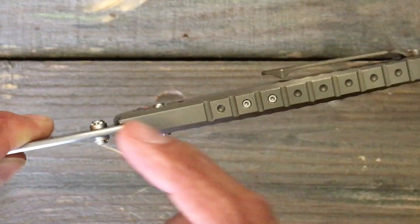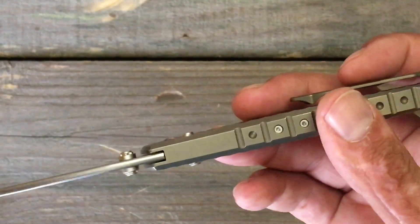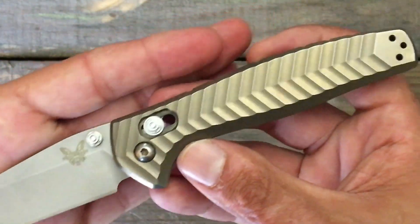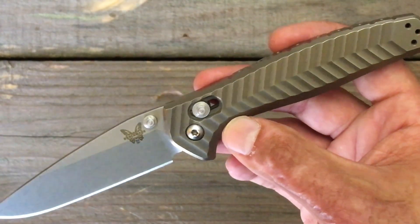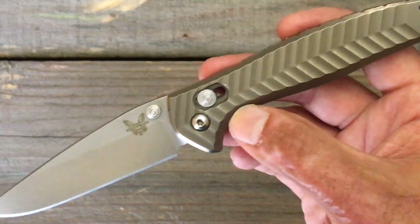An integral just means that it's a one-piece handle that was milled out — tons of machine time — that usually equates into a higher price tag. And being that this is a USA-made blade, that would be the reason why this thing is retail price at around $425.